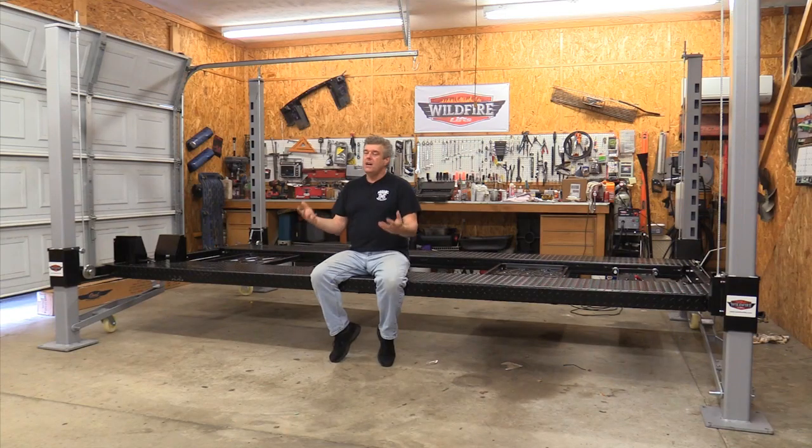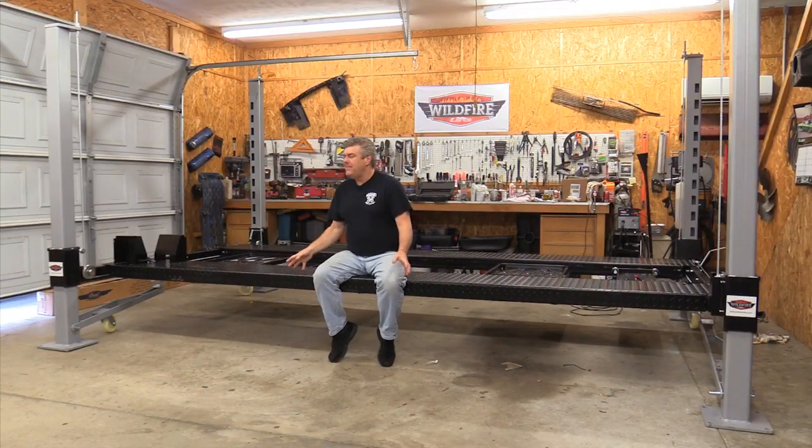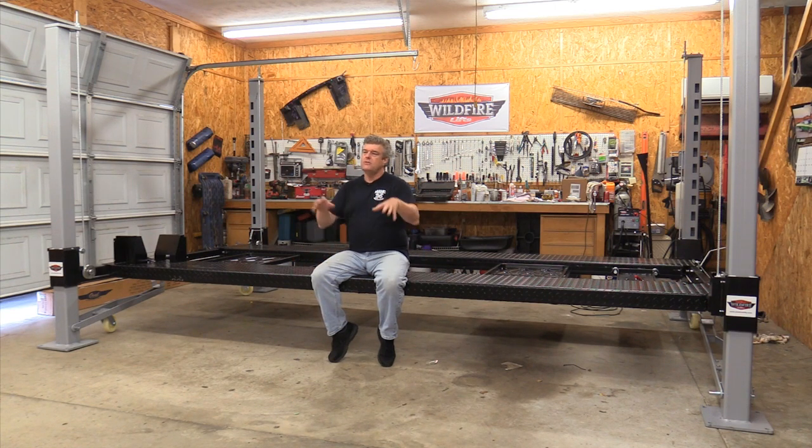Another reason is mobility. This lift from Wildfire comes with four casters, so you can move it all over the shop. I can put it here, move it behind where I have my cameras set up — whatever I need. I'm pretty sure the casters are rated so I can even move it with a car on it, bringing another car in if desired. With a two-post lift I'm stuck wherever it was installed, but with this four-post I can store cars behind the stairs, then roll it out here to work.